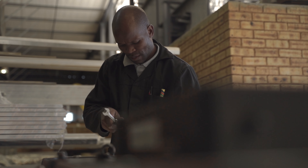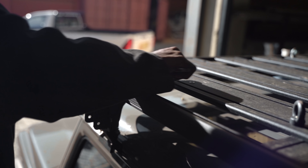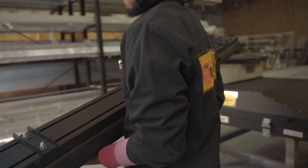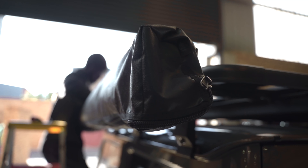But now it is time for something a little bit crazier. In the previous episode when we installed the awning, we installed it in the higher position just to get a little bit more headroom. But with the suspension kit arriving soon and the rooftop tent going on, we had to reposition it to its normal position.